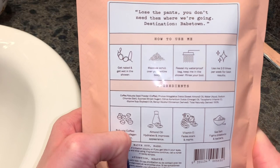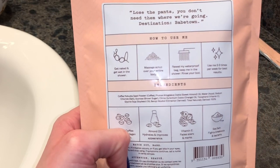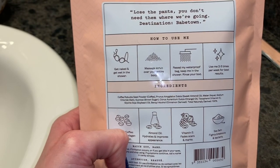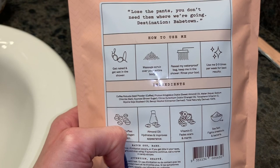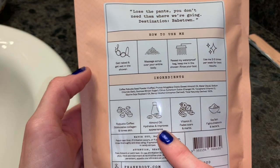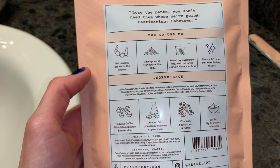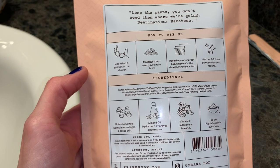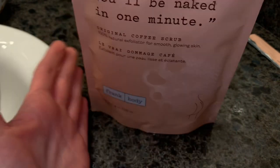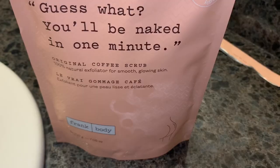I don't think this is a product I would repurchase — I always keep it real and honest with you guys. I like the scent but I don't love that orange coffee combination, and again, it's filled with almond oil and vitamin E but I didn't find it overly moisturizing. It is definitely a good exfoliator though.